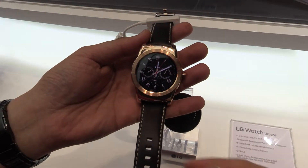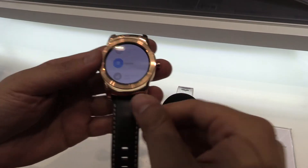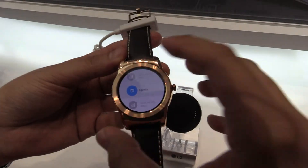Hey, Hans from NewGadgets.de here at Mobile World Congress 2015 in Barcelona, having a look at the new LG Watch Urban. Let's talk about the specs first before we look at the design.